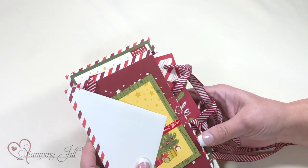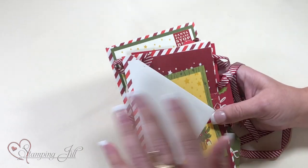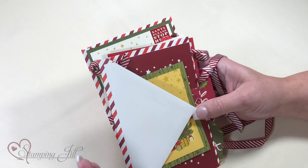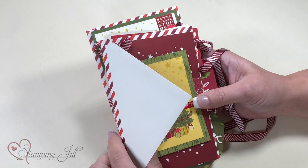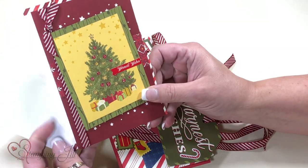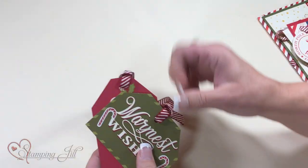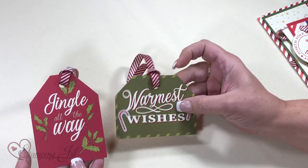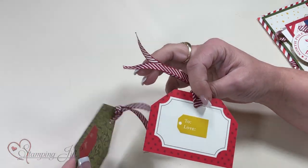I created a lot of different things and wanted to break them down for you. This was using two sets of the Memories and More cards — in the pack you get six sets, so I created with two of them. I did one card, very simple, and then I did some tags where I just cut the corners off, put a ribbon through, and used the stickers on the back.